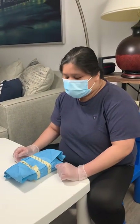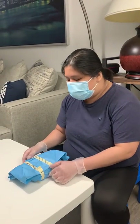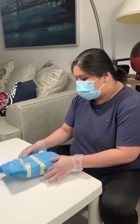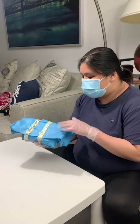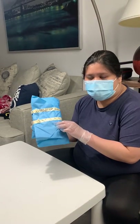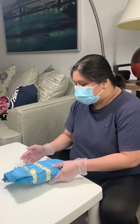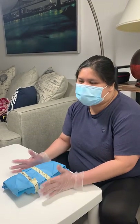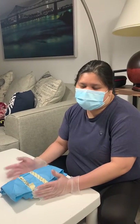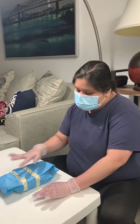For the last part, we have to open our sterile pack already. Assuming that this is already sterilized — it already has the indicators from the autoclave tape — the first thing you have to do is recheck that you have the correct sterile pack that the doctor needs.